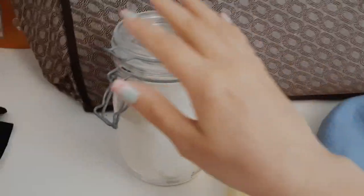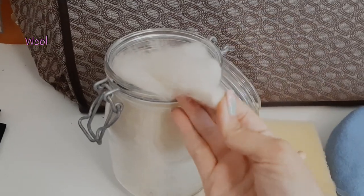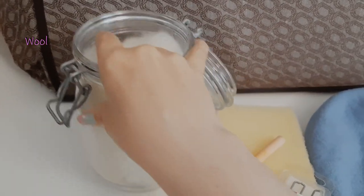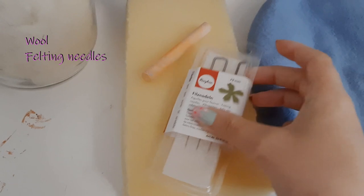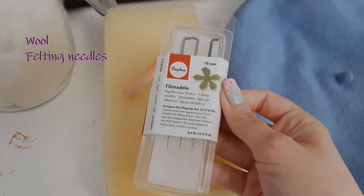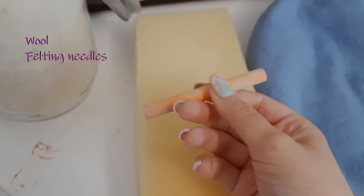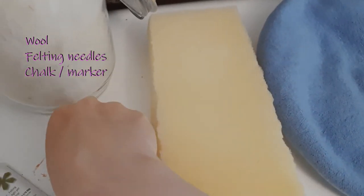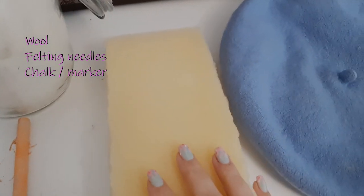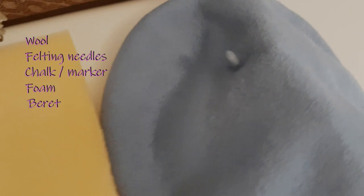Let's get right into it! In this tutorial you're going to need some wool, felting needles, chalk or a marker, foam, and a beret.